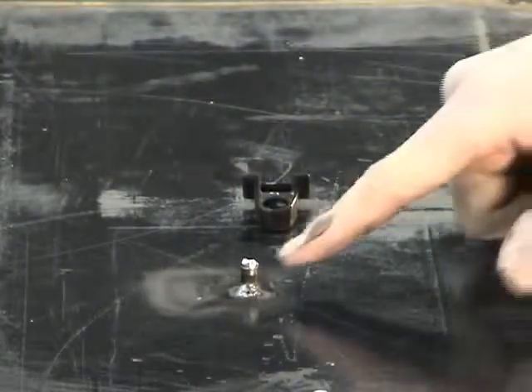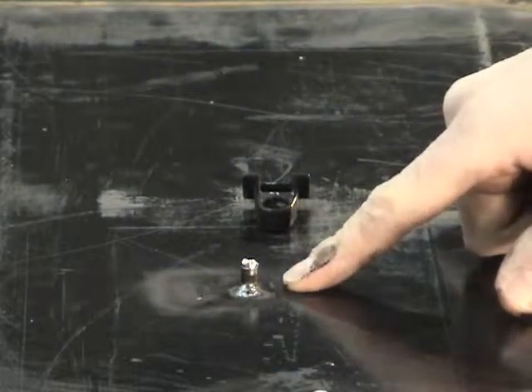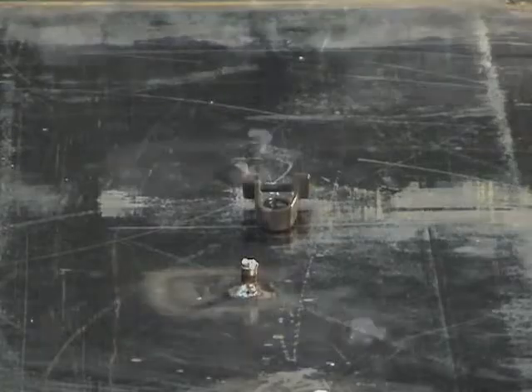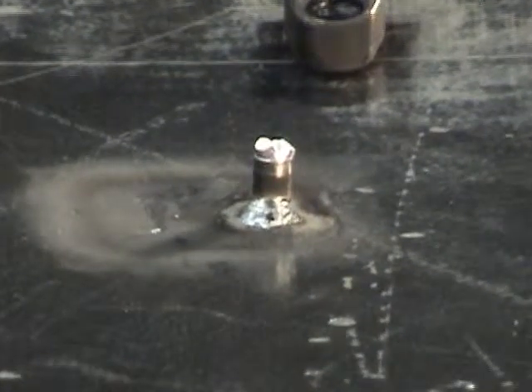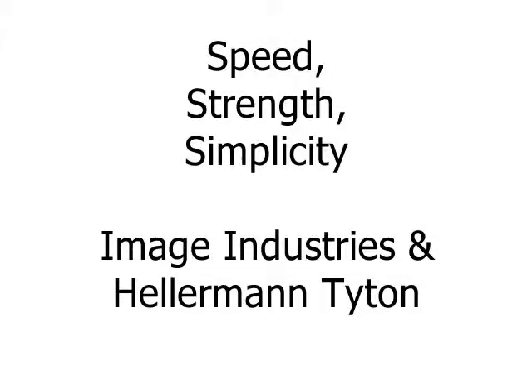As the camera zooms into the weld, you can see that the weld quality is outstanding with no porosity. Also notice how little paint is actually removed around the base of the weld stud. The grayish rectangle is just soot from the weld, which can easily be wiped up. For speed, strength, and simplicity, the new weld mount from Image Industries and Hellerman Titan is a superior cable management system.